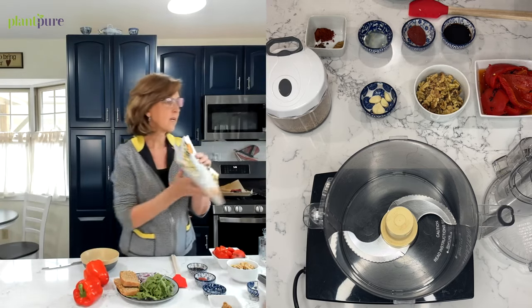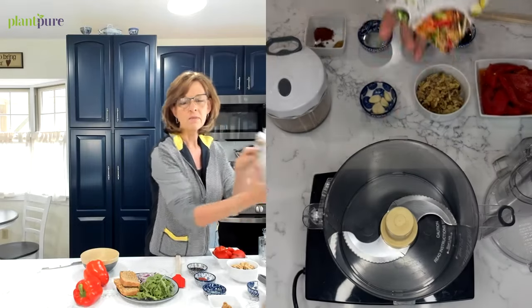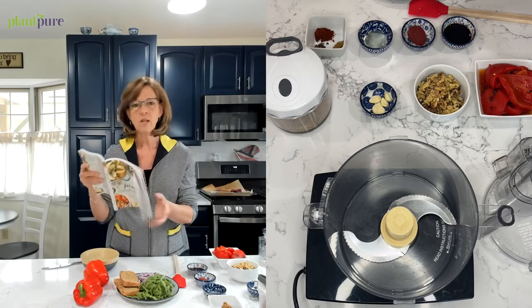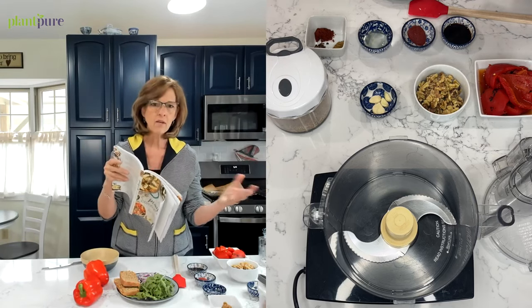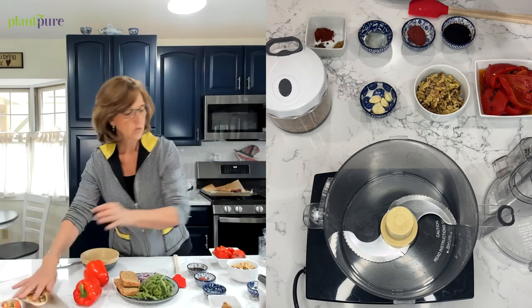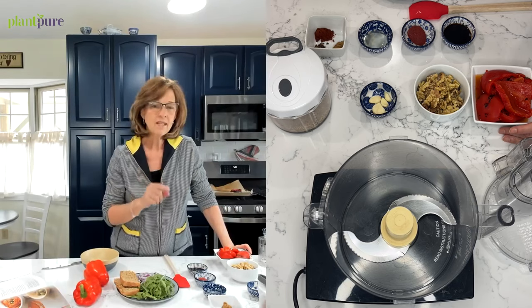Anyway, let's get started. This recipe is in the PlantPure Comfort Food cookbook — the last cookbook I wrote. It's on page 119: Muhammara. It goes great on toast or flatbread, it's great with crackers, and it works as a dip with veggies. We're going to start with roasted red peppers — that is the key to this recipe.